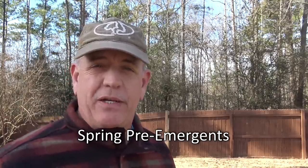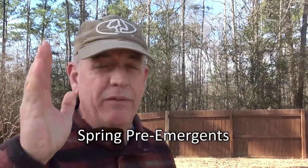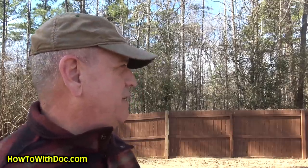Hey guys, it's Doc, and today we're gonna do a quick video on spring pre-emergents: how to apply them, when to apply them, and a few real important notes. I've said it repeatedly — I believe pre-emergents are the most important part of taking care of your lawn, especially in neighborhoods where not all your neighbors take care of their lawns and have lots of weeds.